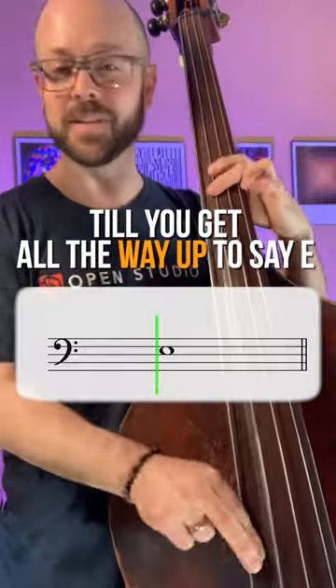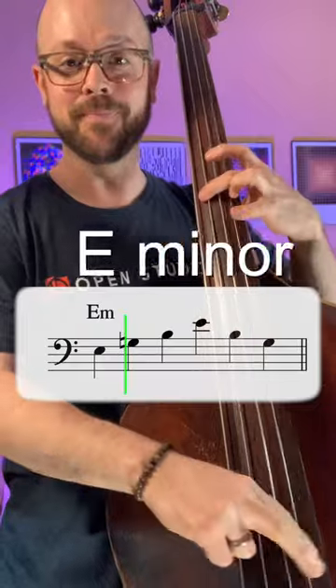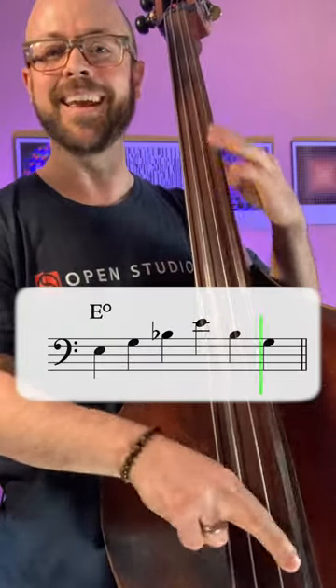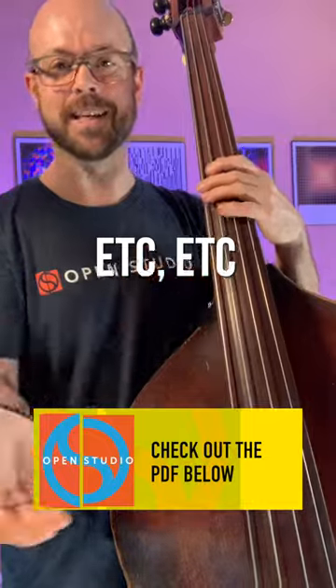Continue until you get all the way up to E, doing the same thing. Now play descending: E major, E minor, E diminished. Then E flat major — sounds nice, right? E flat minor, E flat diminished, and so on — D, et cetera, continuing down.